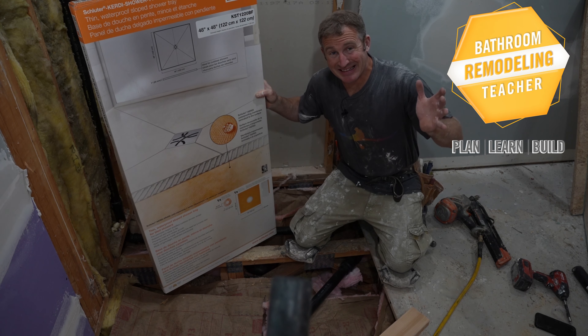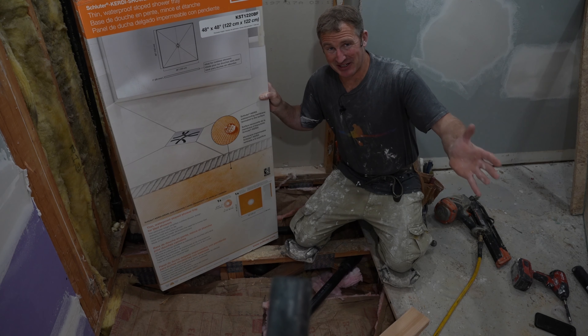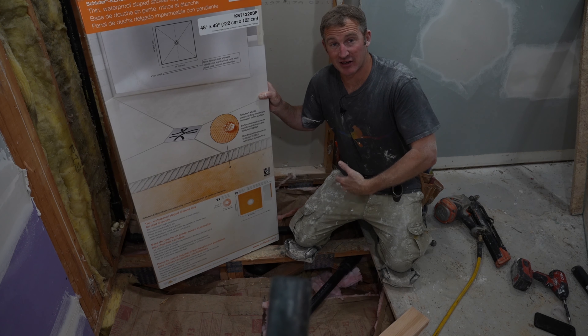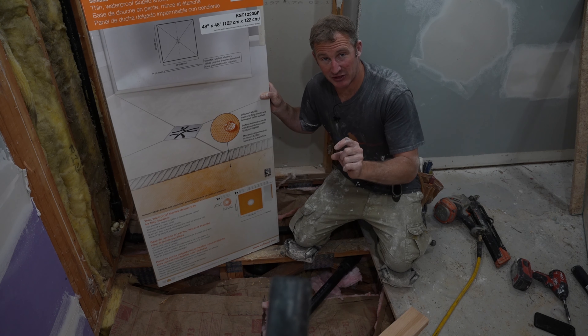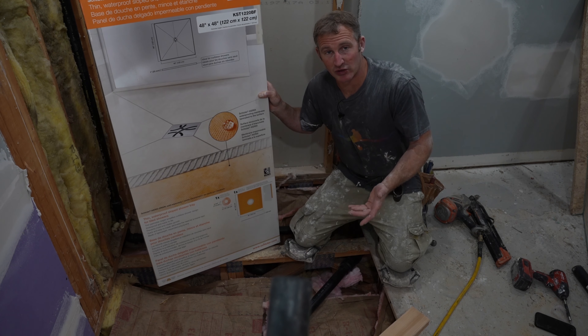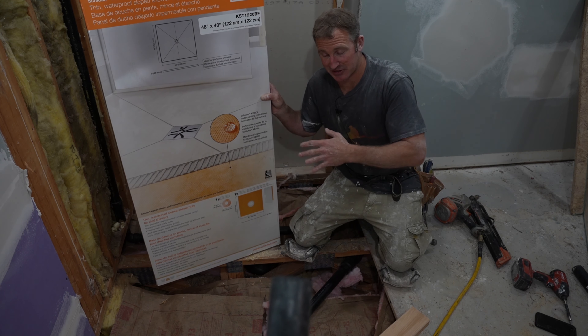I want to show you the cheapest and easiest way to do a curbless shower. Schluter, which is not known for their cheapness, actually came out with some great pans that are only one inch thick. So all it requires is you to reduce the area within your shower by three-quarters of an inch by removing the plywood and recessing that plywood, then using a quarter-inch DITRA mat to meet up with this shower system.